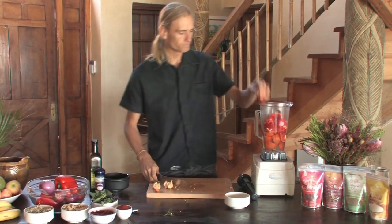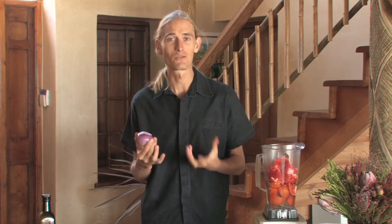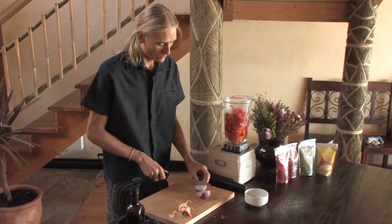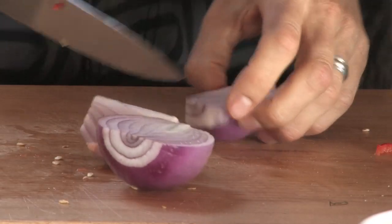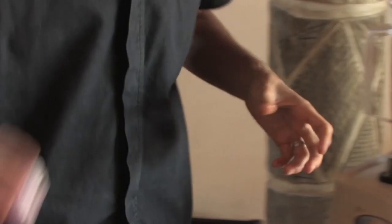So tomatoes, peppers — what else have we got? Red onions. I prefer red onions to white onions because they're red. The colour in food indicates the antioxidants — those things that stop us from rusting from the inside out. The deeper the colours, the more antioxidants are present. So the red onion has plenty of antioxidants. We're going to need about a quarter of a red onion for this amount of soup. Keep the rest for another soup.